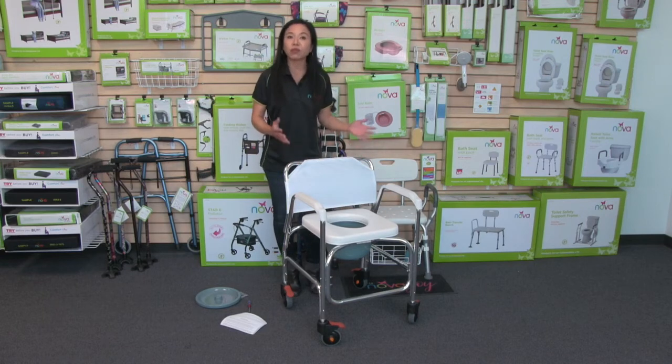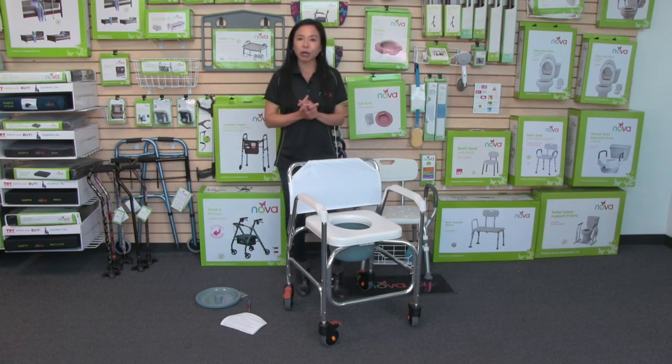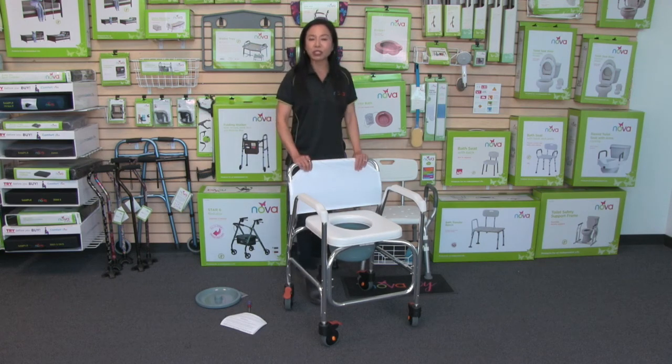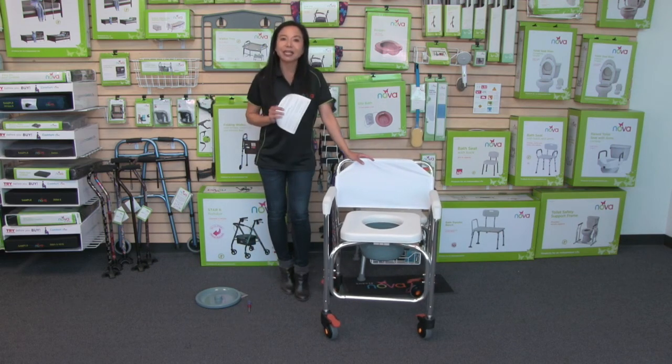When you roll it over the toilet, you remove the commode bucket and use it over the toilet. That is the lightweight rolling shower chair commode — lightweight being that it only weighs 13 pounds. As with all Nova products, it comes with our care, use, and contact information, so you can reach out to us anytime.